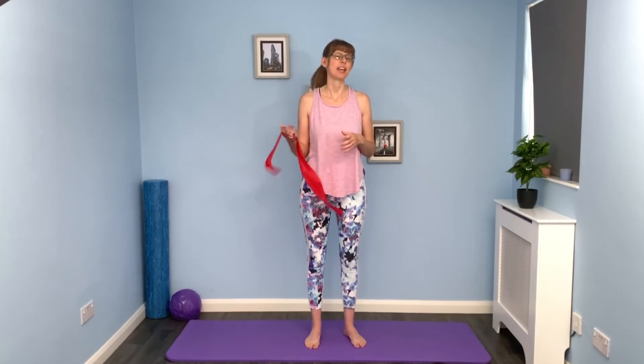Once you've practiced with the band or with your hands and you've got the hang of it, you could work this into every day - maybe a couple of times a day - just stopping, doing a couple of deeper breaths, trying to get the air down into the base of the lungs, and then carrying on with your day. Any questions, pop them below. It's a great exercise to get your awareness of your breathing. I'll see you tomorrow for another class.